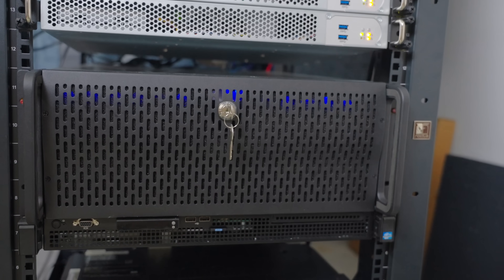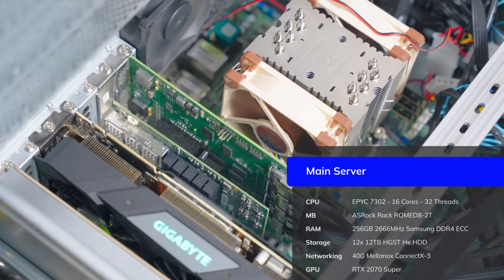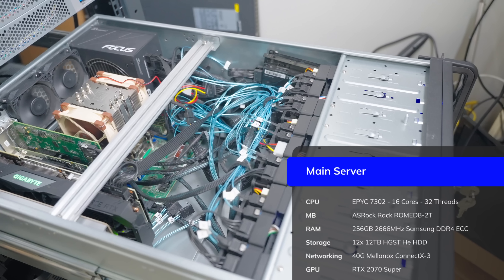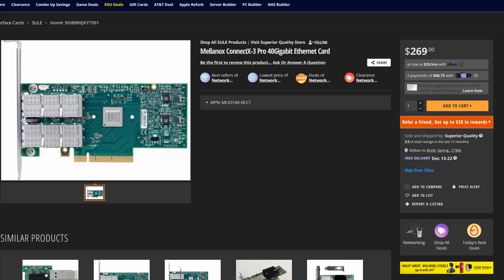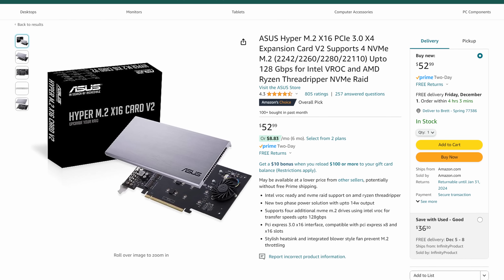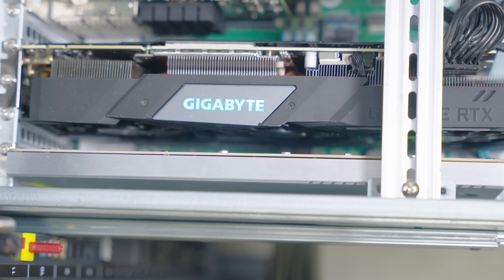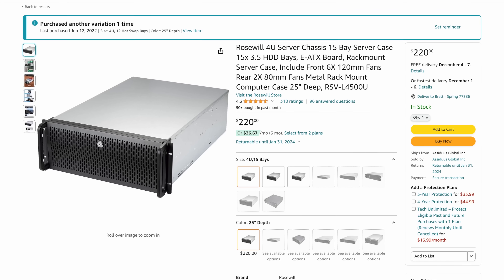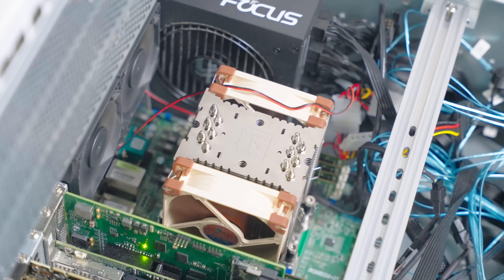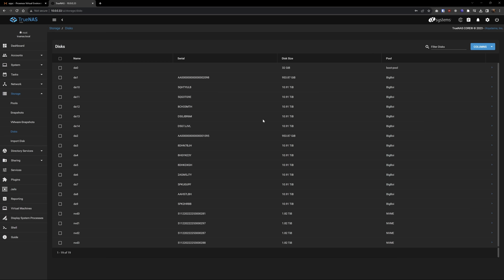Let's start with my main server — my AMD EPYC 7302 system: 16 cores with 256 gigs of DDR4 ECC RAM, 12 12-terabyte drives, an ASRock Rack ROME8D-2T motherboard with dual 10-gig networking, and seven full PCIe 16x slots. I've also got a 40-gig Mellanox ConnectX-3 NIC, an Asus Hyper M.2 card with four 2-terabyte Samsung Pro NVMe drives, an LSI 9300-16i HBA card, and an RTX 2070 Super. The case is a standard Rosewill 4U with a Noctua NH-U9 cooler. This has been doing the heavy lifting for about three years, running Proxmox with all drives passed through to a TrueNAS VM.